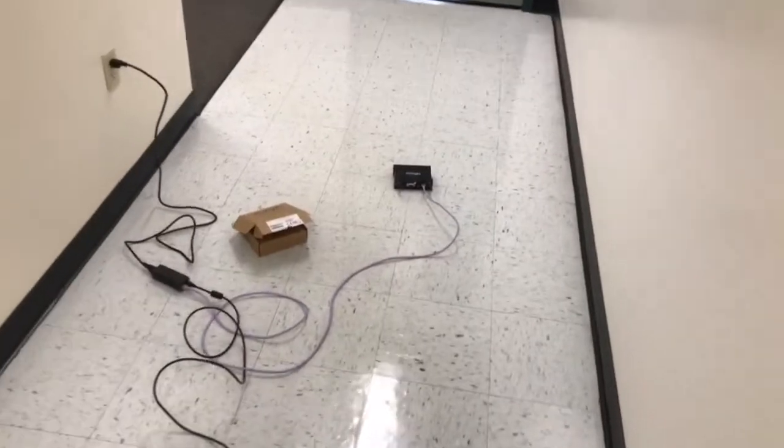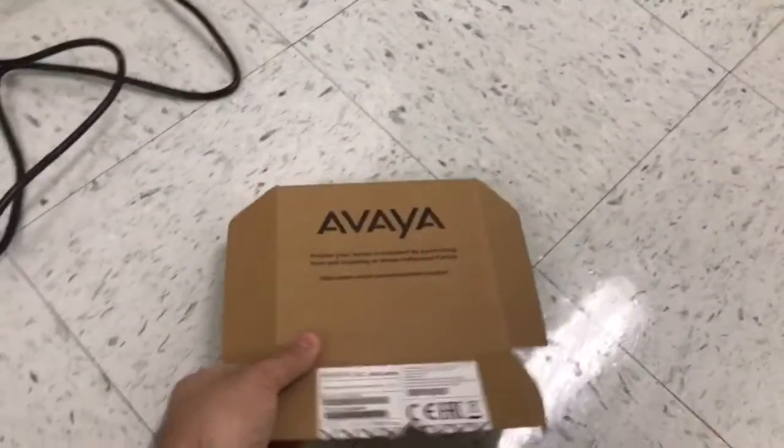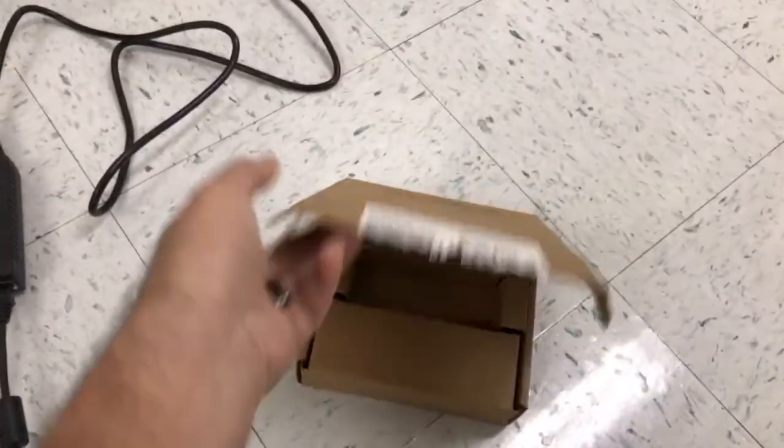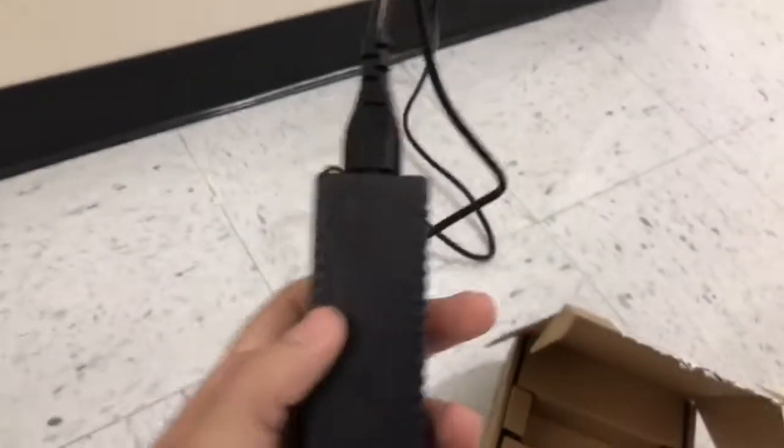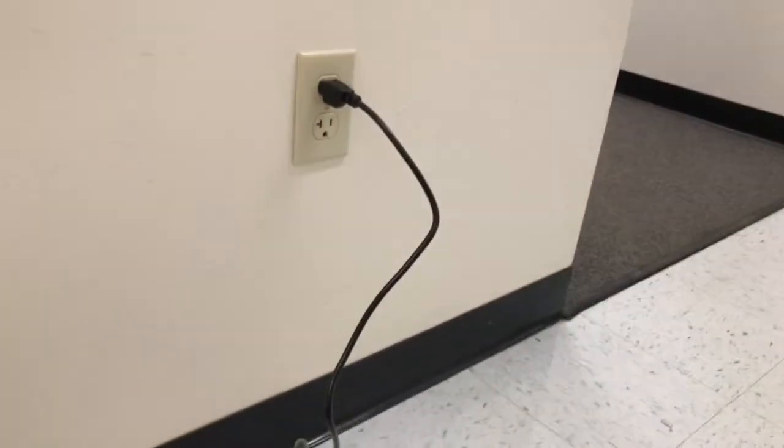the next thing you want to do is locate the small brown box that was in your banker box. You can open it up — you're gonna find this piece in there. Go ahead and assemble this piece and connect it to the wall.